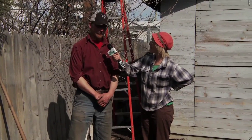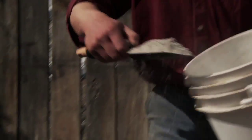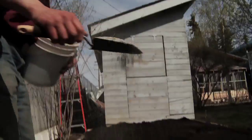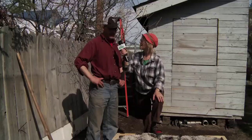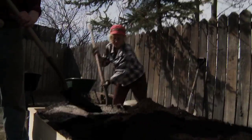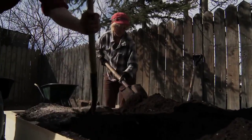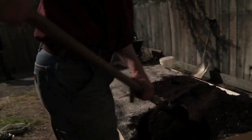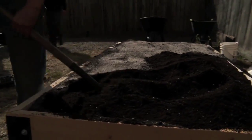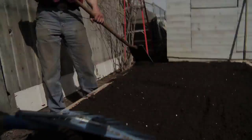Next we'll add some minerals to our soil. Whitehorse soil always needs some extra minerals to help balance out the minerals that are in there. Now we dig them in. One of the unfortunate realities for gardeners in the Yukon is that our native soil here is very young. The soil you'd find on the prairies is millions of years old, whereas our soil is about 10,000 years old.